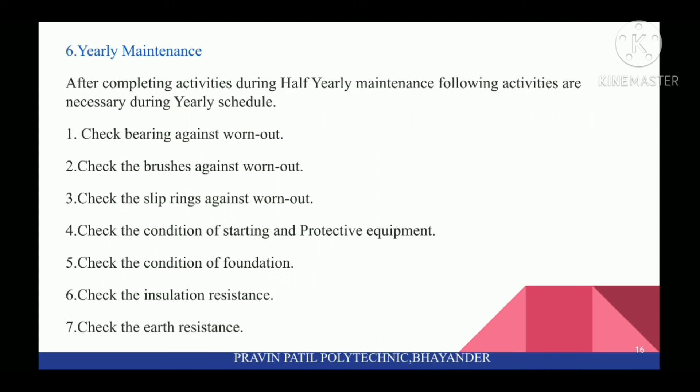Next is Yearly Maintenance. After completing activities during half yearly maintenance, the following activities are necessary: first, check bearings against wear out. Check the brushes against wear out. Check the slip rings against wear out. Check the condition of starting and protective equipment. Check the condition of foundation. Check the insulation resistance. And check the earth resistance.